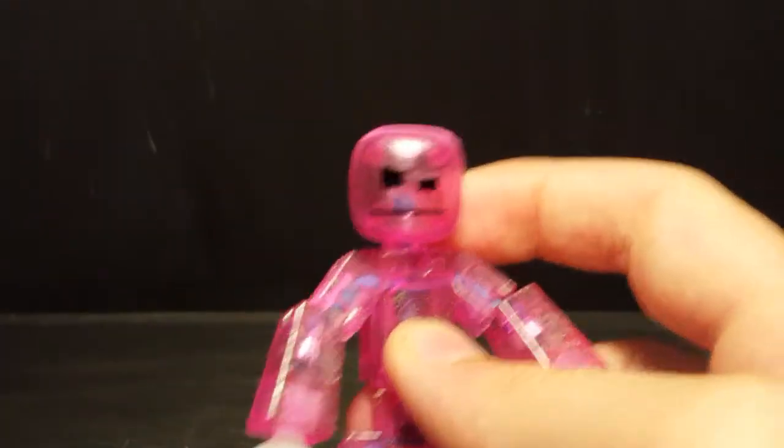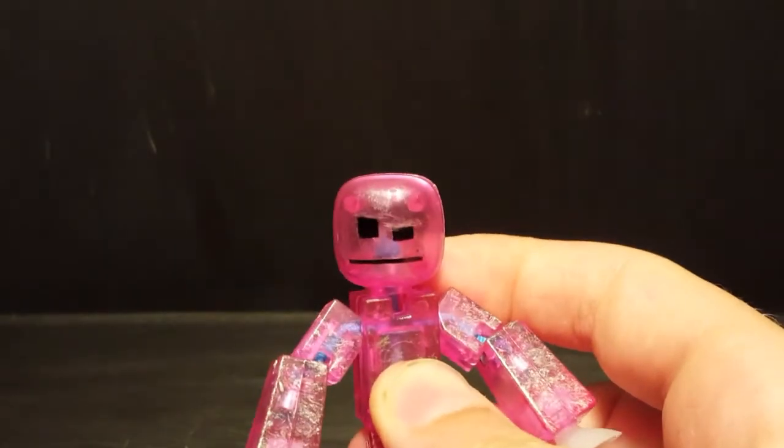The eyes were too big so I kind of cut them down a little bit using my trusty craft knife.